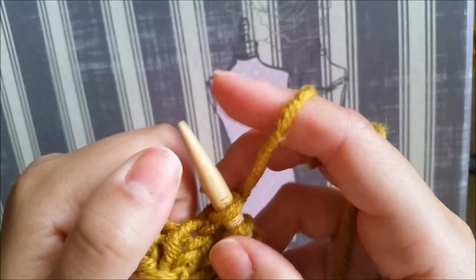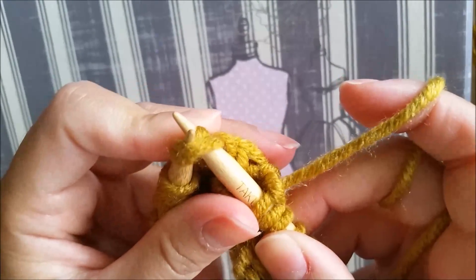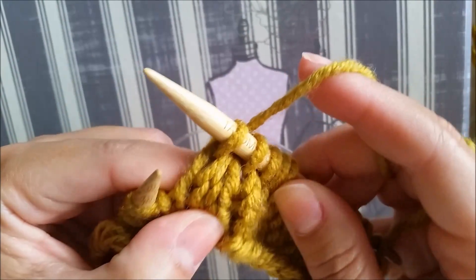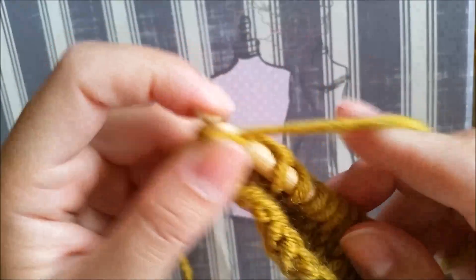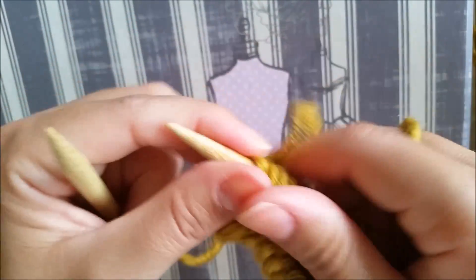So knit four, then we repeat the process again: we're going to knit two together, then we're going to yarn over, and we knit four — one, two, three, and four.